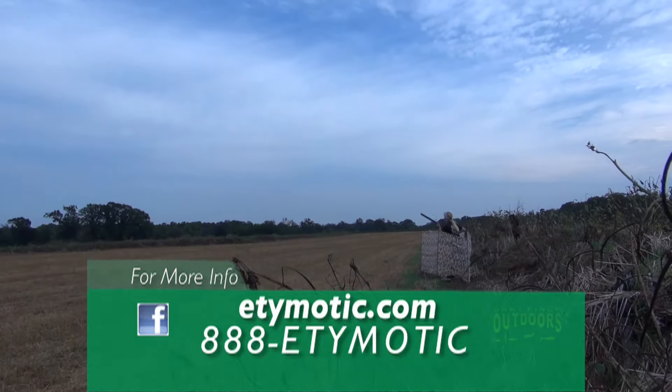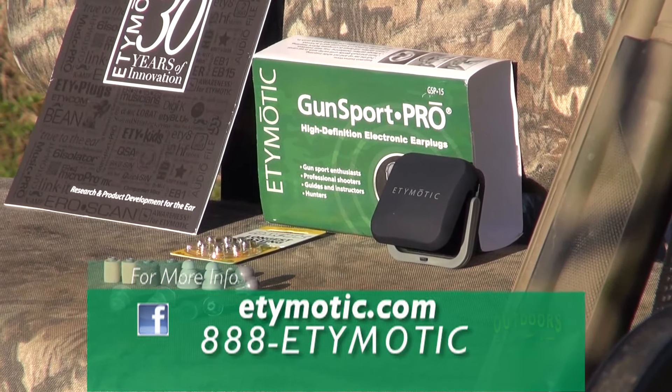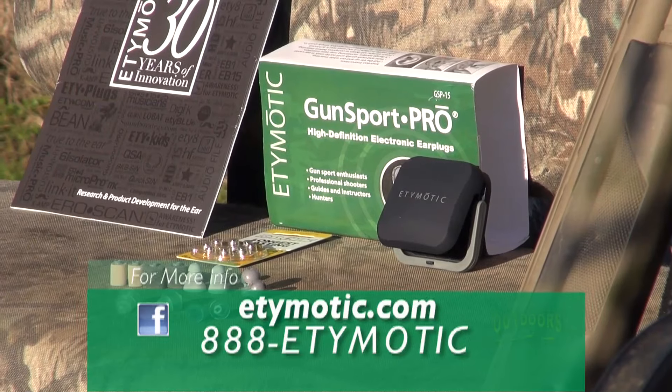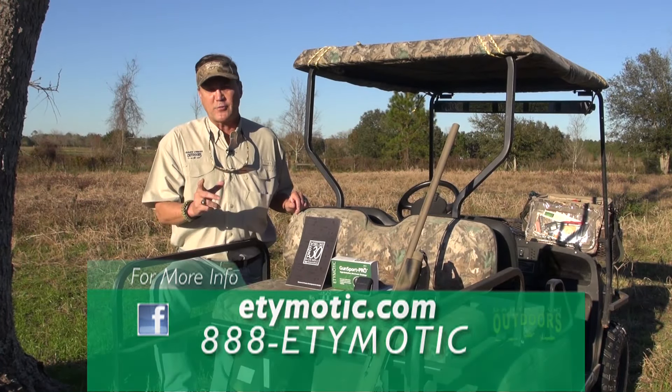With each gunshot you hear without wearing ear protection, you will permanently damage your ears. So you can imagine after a lifetime of hunting, you will incur some hearing loss. Who needs hearing protection? Anyone that operates loud equipment or is around firearms.